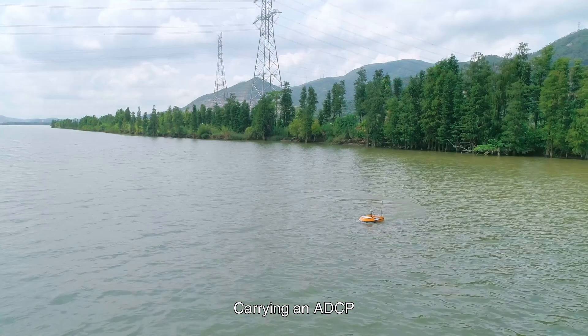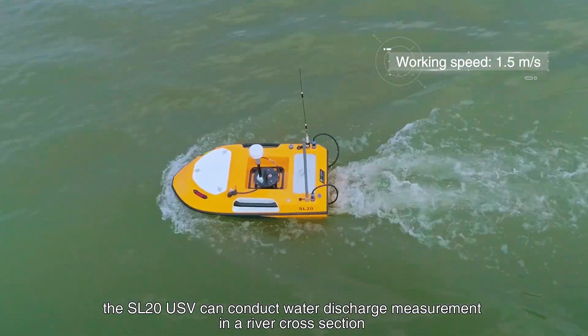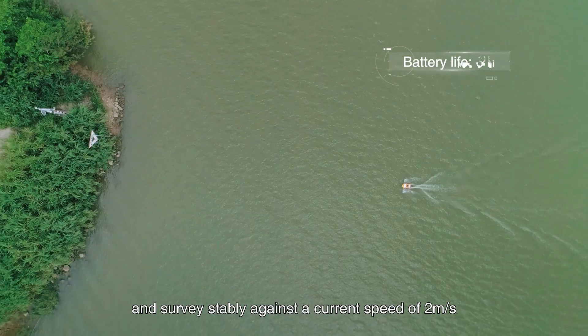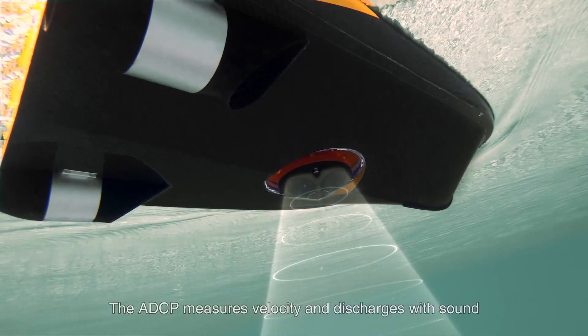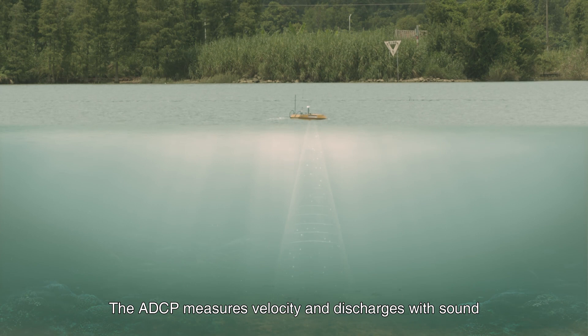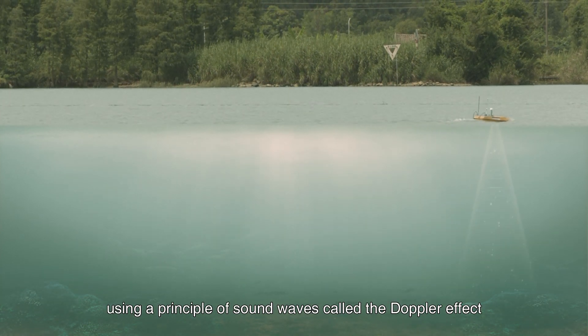Carrying an ADCP, the SL20 USV can conduct water discharge measurement in a river cross-section and survey stably against a current speed of 2 meters per second. The ADCP measures velocity and discharge with sound, using a principle of sound waves called the Doppler effect.